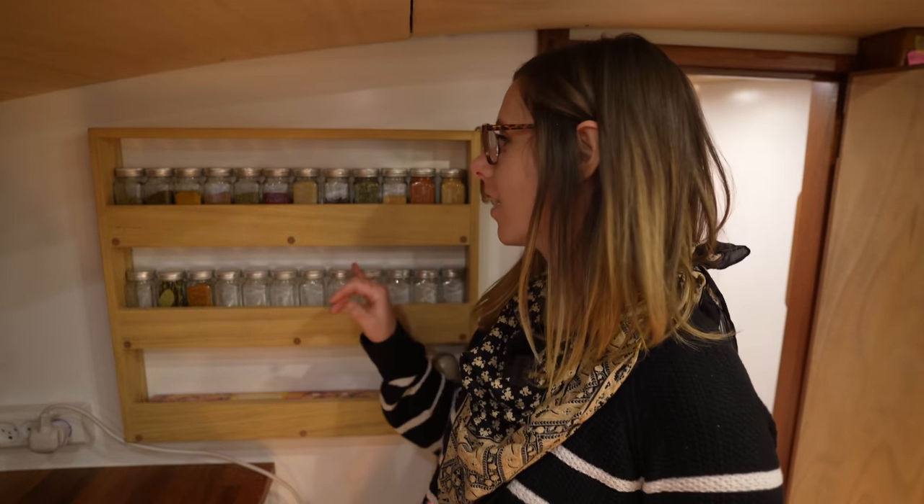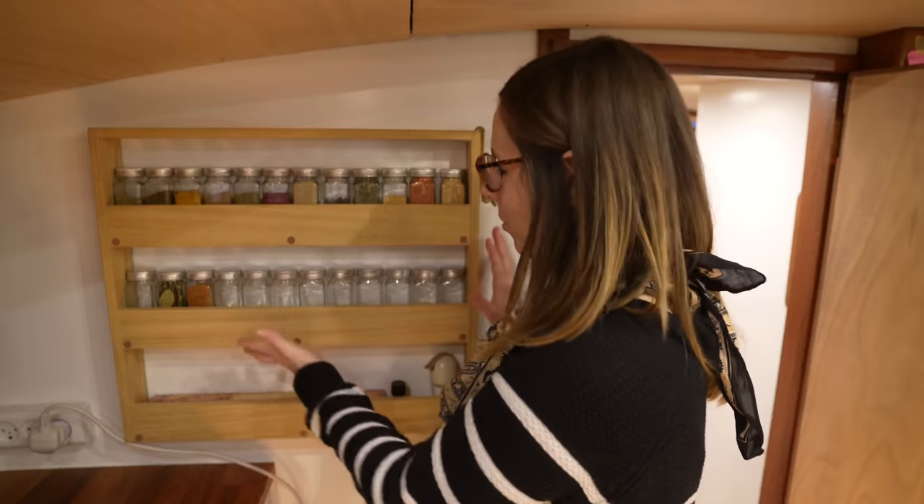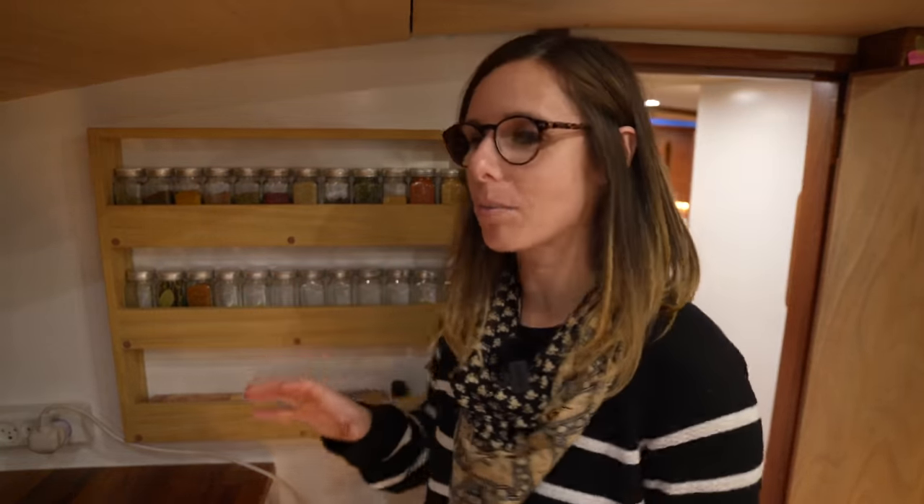Last week we made and hung the spice rack and I'm telling you, I love it. It just looks so pretty and it's so nice having the spices easy to get to. Plus it's freed up a ton of space in the lockers.